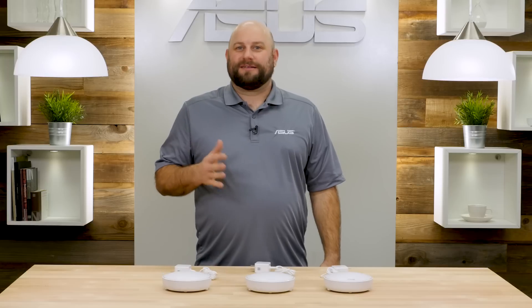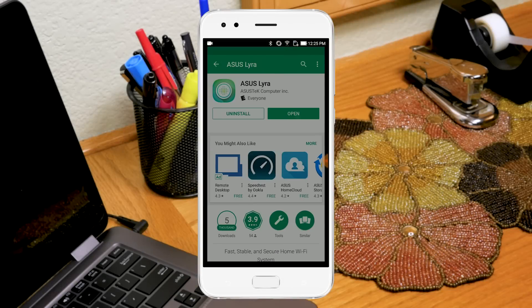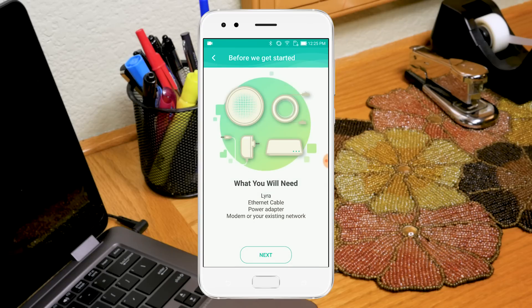The best part about Lyra is how easy it is to install. All you need is a Wi-Fi enabled mobile device and an active internet connection. The first step is to download the ASUS Lyra app from the App Store, agree to the Terms of Service, then click Start and follow the on-screen instructions.